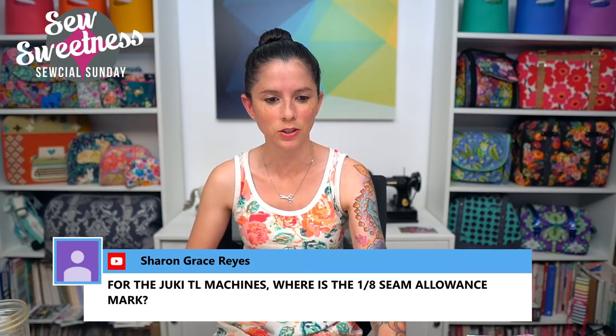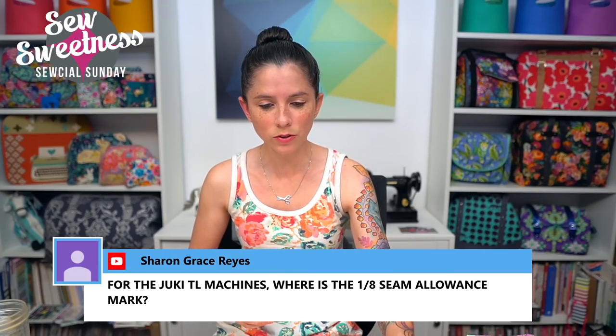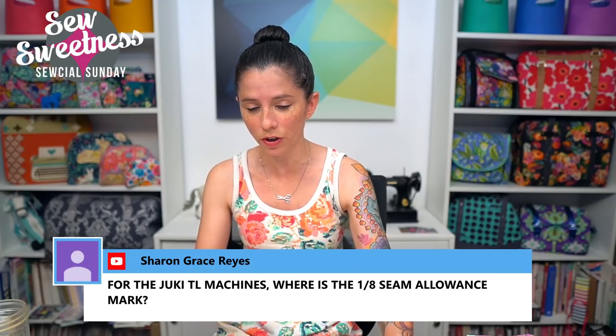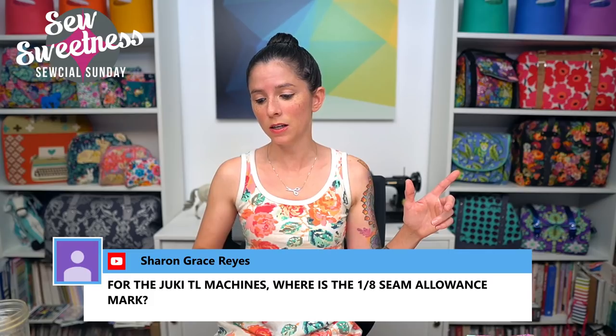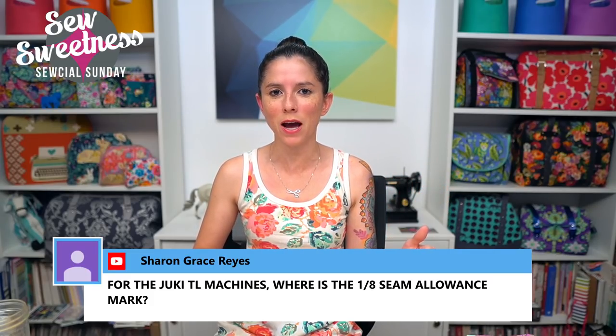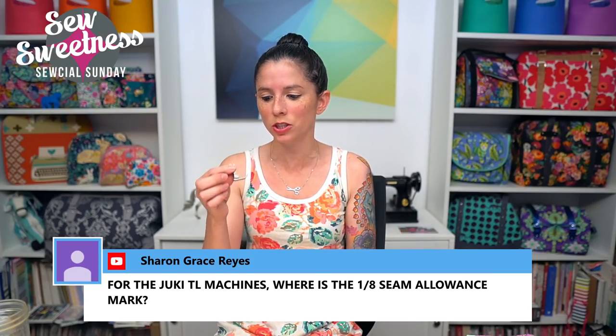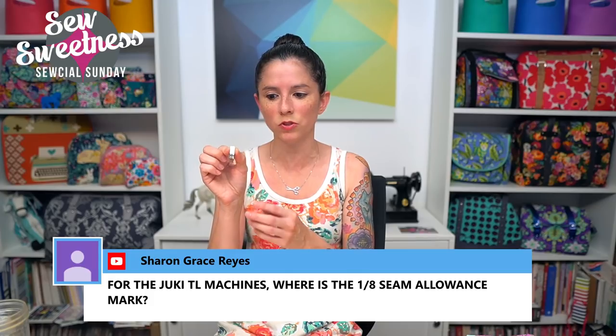Sharon asks about the 1/8-inch seam allowance mark on Juki TL machines. If you had the 1/8-inch hinge zipper foot, you could use the side edge of the foot. In years past I've just chosen a place on my regular foot and eyeballed it. Danny's calling time on questions — I apologize if I didn't get to yours live, but we'll be back again next Sunday.